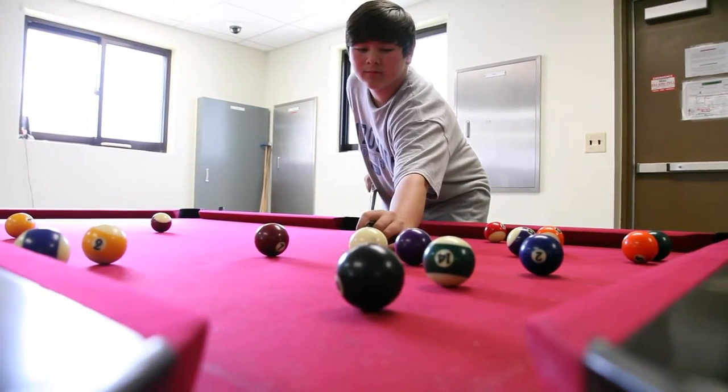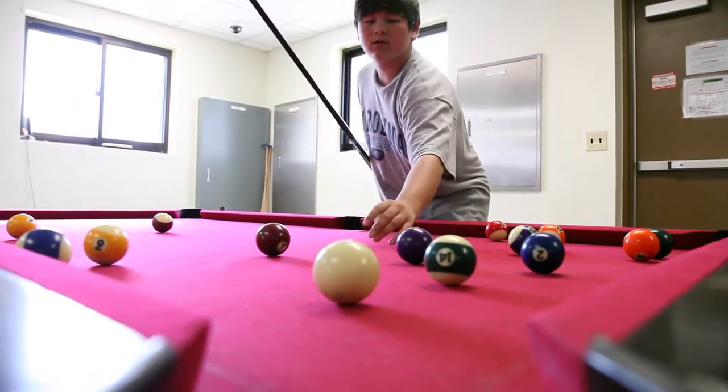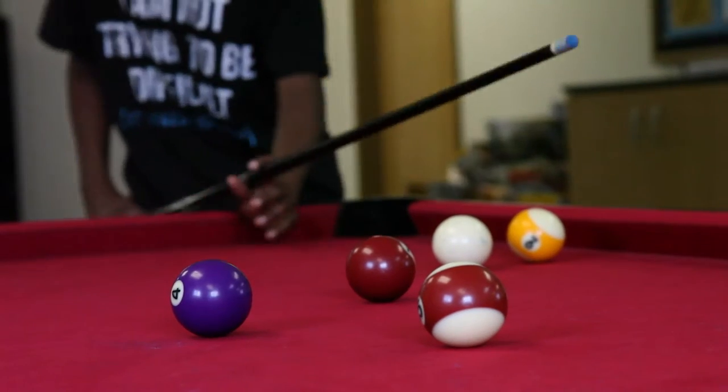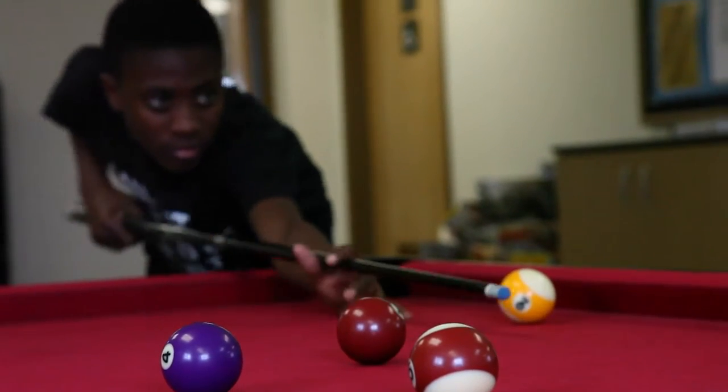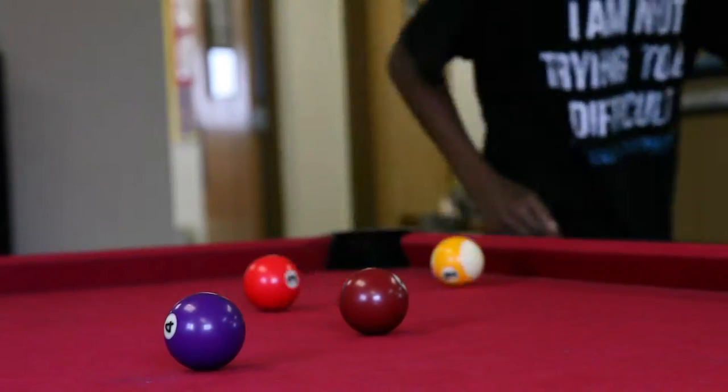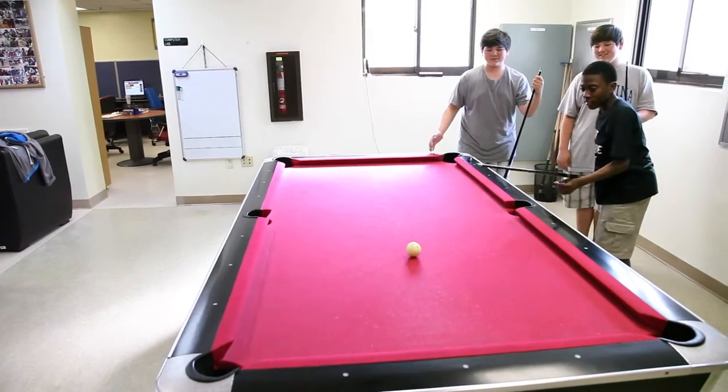If the cue ball is scratched, then all the other players get to remove one ball from their set that has previously been pocketed. It is possible for a player who has been eliminated to return to the game with this method. A legal shot consists of a player first making contact with an opponent's ball. On all shots, the cue ball must either pocket a numbered ball or cause any numbered ball or the cue ball to contact a cushion.